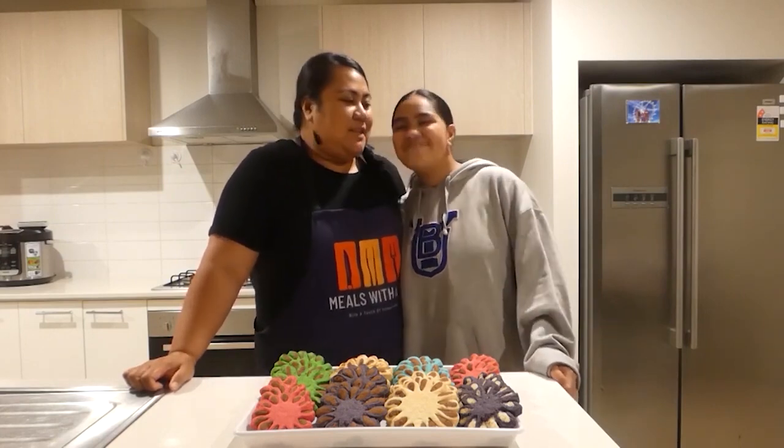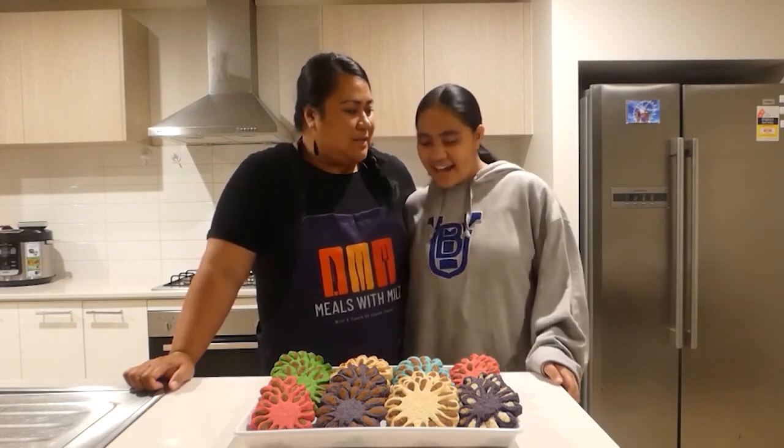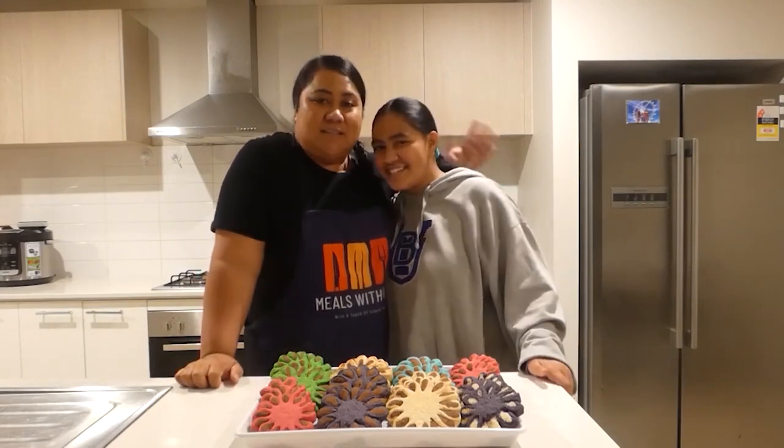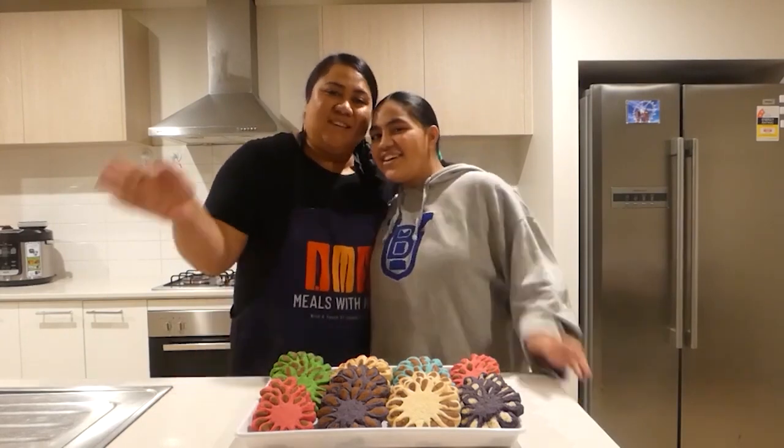Thank you for visiting the channel and for browsing the videos and the comments. We really appreciate the love and support from all our families and friends, and we're always excited to cook and share our recipes with everyone. Please don't forget to like — if you enjoyed this video give it a thumbs up, subscribe, and turn that bell notification icon on so you can be notified for more videos. Stay safe, catch you in the next episode. Goodbye for now!